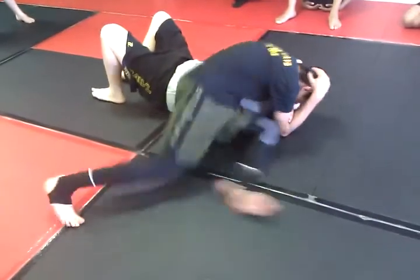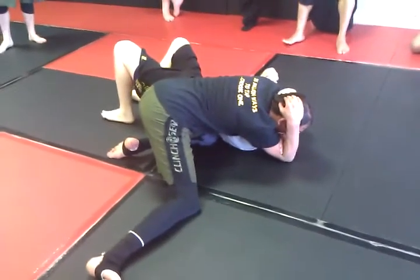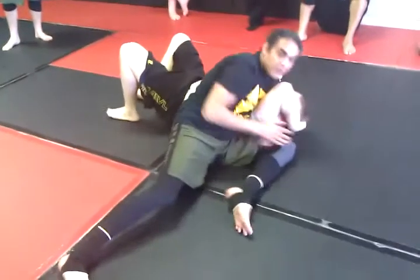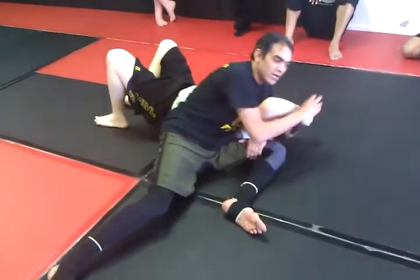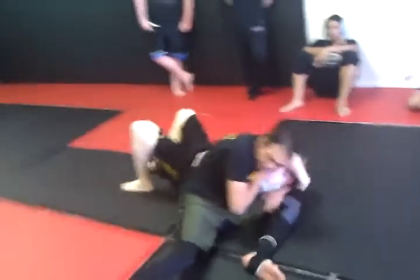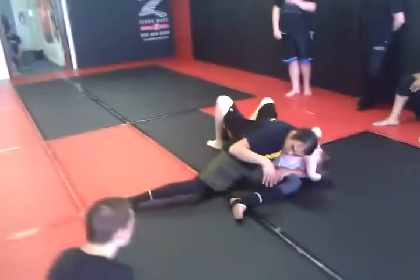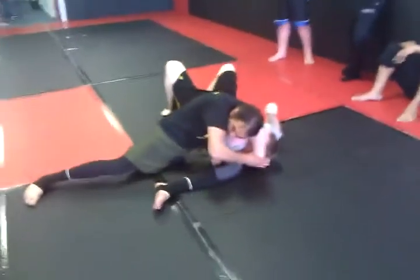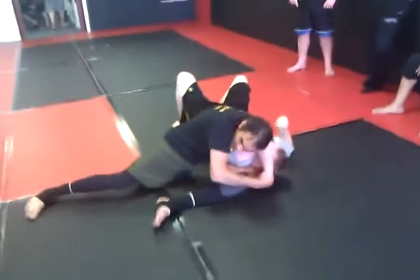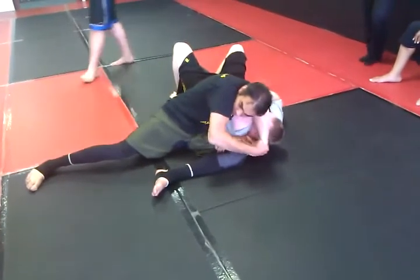Now I can lock this up, and he's got just enough space to survive it. So I gotta figure out a way to stop that. Here's the most common way I use to stop that: I'm going to grab the natural handle right at the top of his wrist that we talked about, and I'm going to turn his thumb out. And now I'm going to just pull.